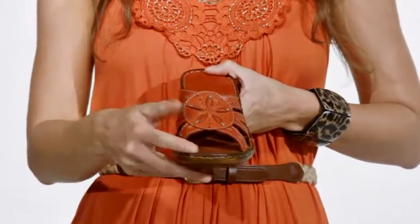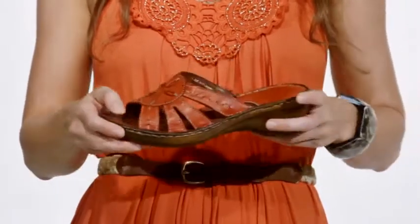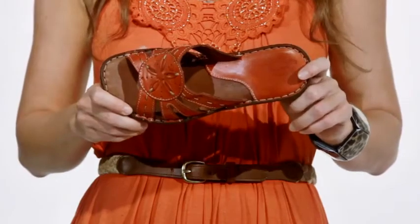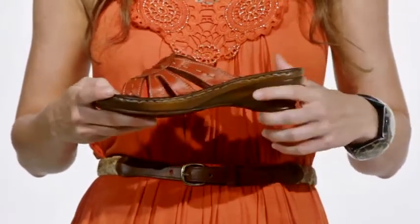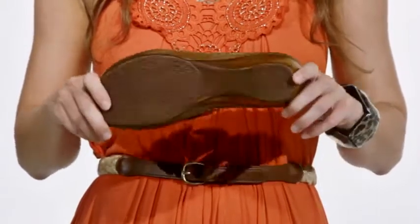A two-tone leather insole adds padding and comfort while keeping your foot dry and comfortable. A two-inch heel adds a nice boost in height while a textured sole helps to avoid slips or falls. For a stylish sandal for every occasion, try the Autumn, only by Springstep.